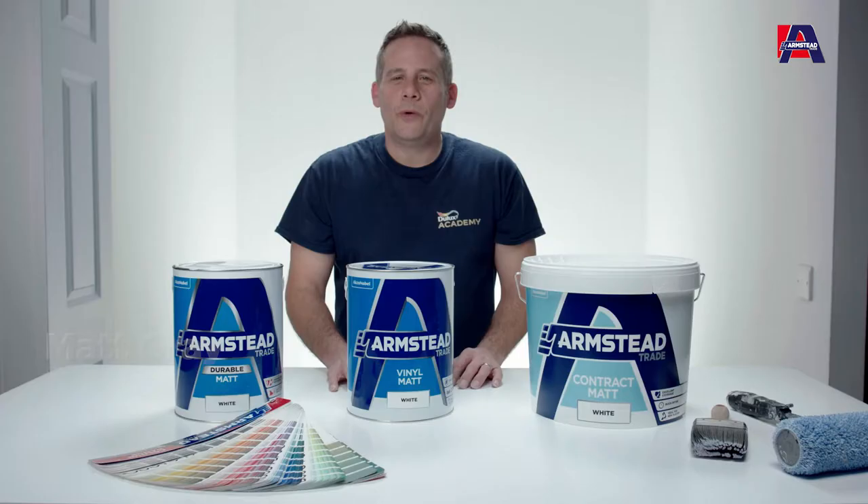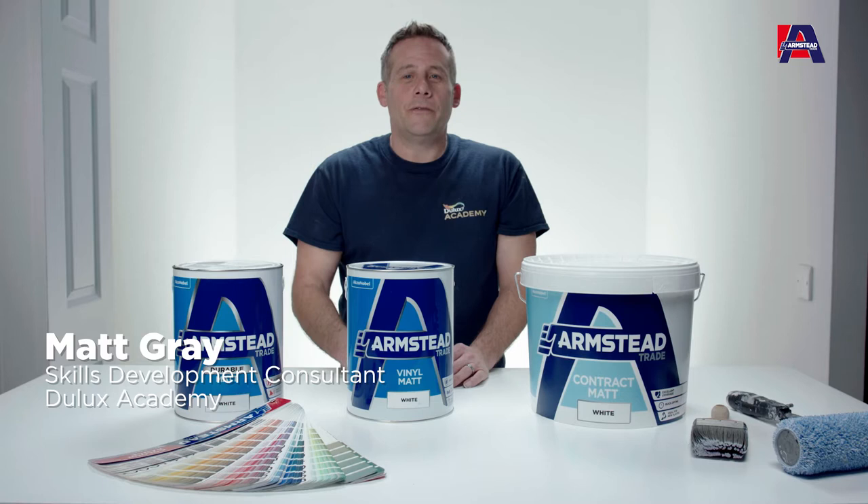In this short video we're going to look at a range of wall coatings and ceiling coatings that you'll be using on a variety of different jobs, whether it be new build or redecoration.